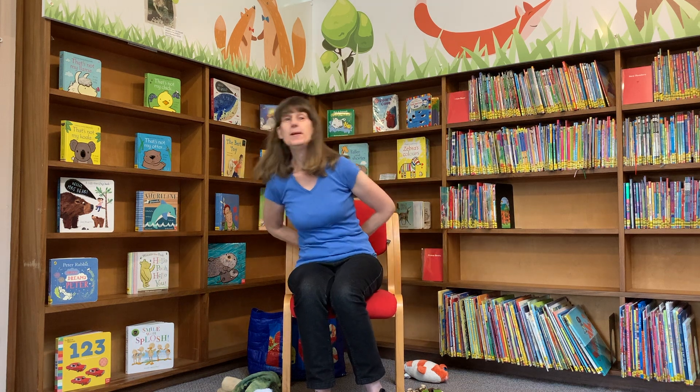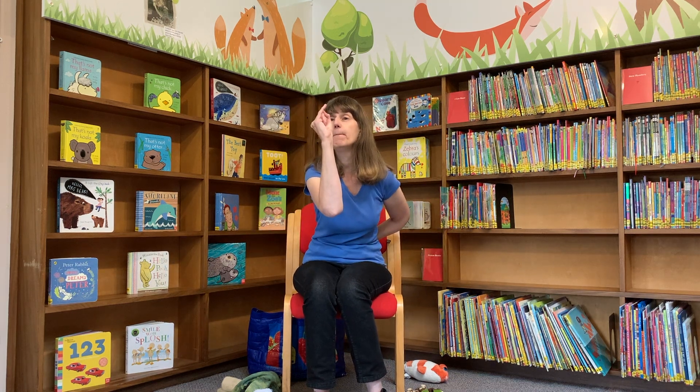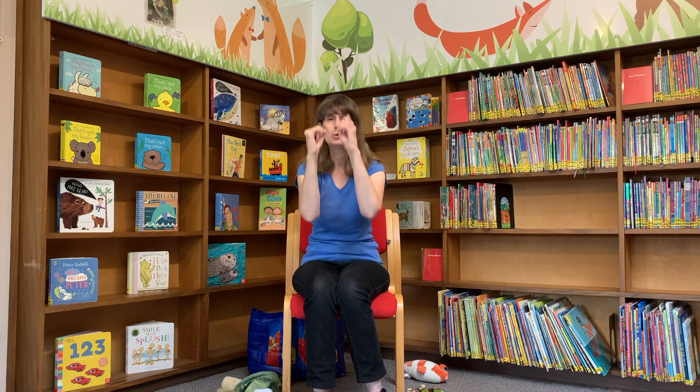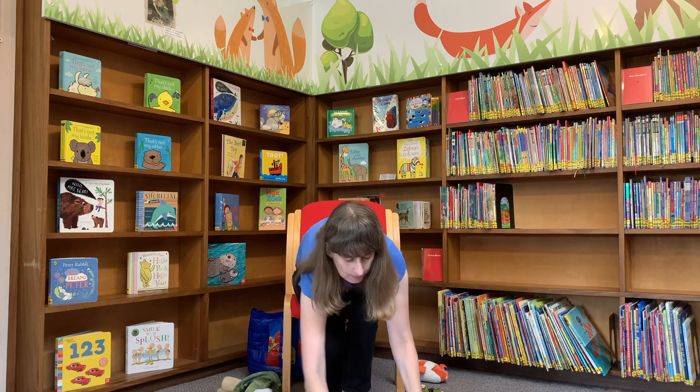Baby Small, Baby Small, where are you? Here I am, here I am, how do you do? Very good, well done.